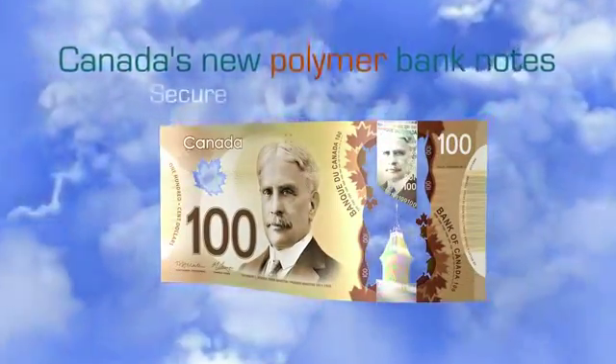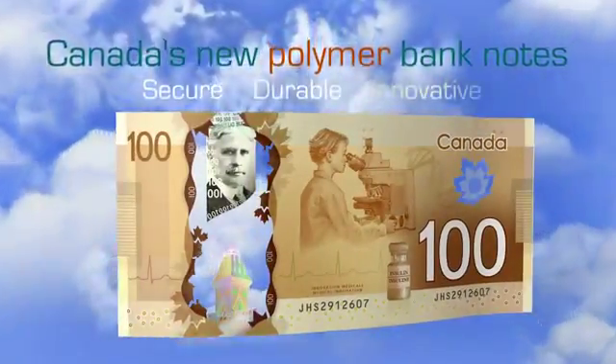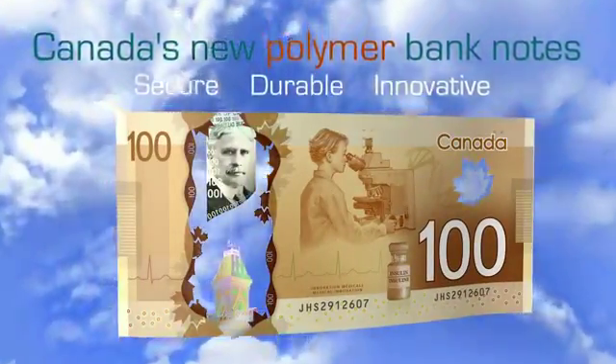Canada's new polymer banknotes: secure, durable, innovative. The leading-edge security features in Canada's new banknotes make them easy to check and hard to counterfeit. A good way to check these high-quality new banknotes is to feel, look at, and flip them.